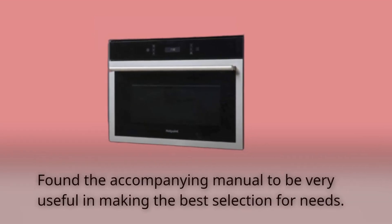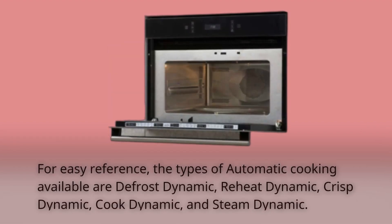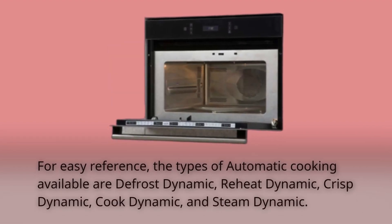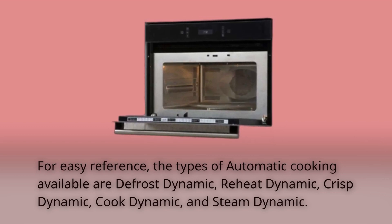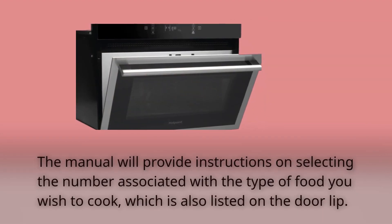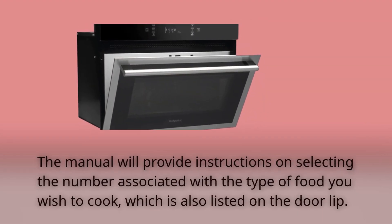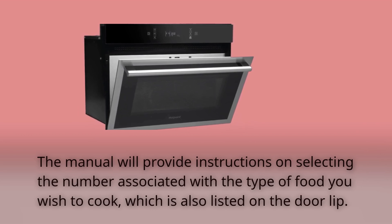Found the accompanying manual to be very useful in making the best selection for needs. For easy reference, the types of automatic cooking available are defrost dynamic, reheat dynamic, crisp dynamic, cook dynamic, and steam dynamic. The manual will provide instructions on selecting the number associated with the type of food you wish to cook, which is also listed on the doorlet.